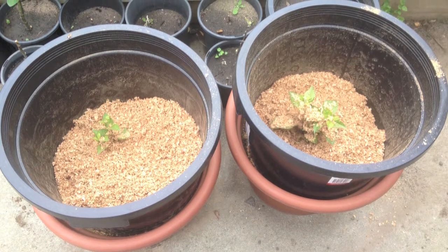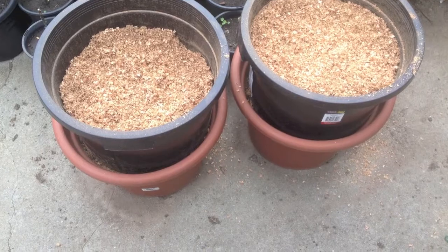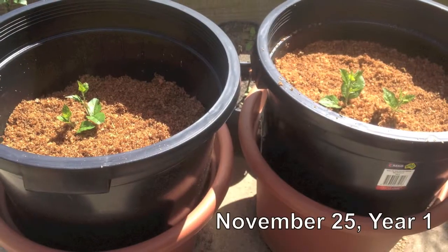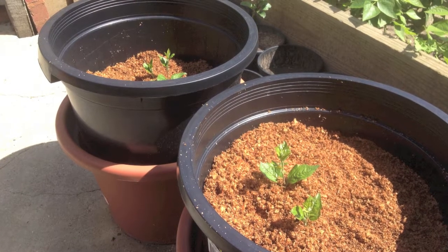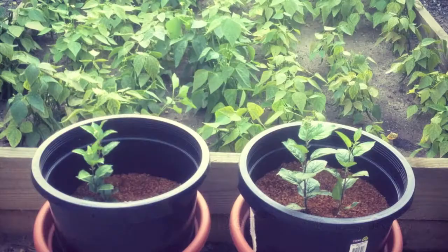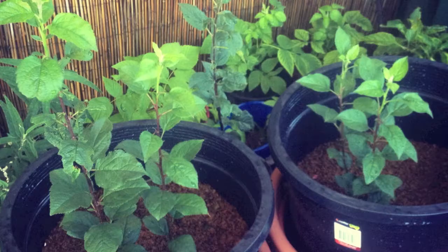I filled the pots in with sawdust. It is important to make sure the sawdust is from clean and natural timber. Over the summer and autumn I simply allowed the trees to grow as they normally would, making sure I watered when needed. It is imperative that you keep the sawdust damp and don't let it dry out.